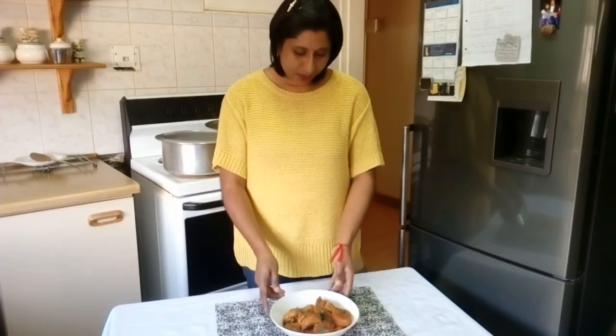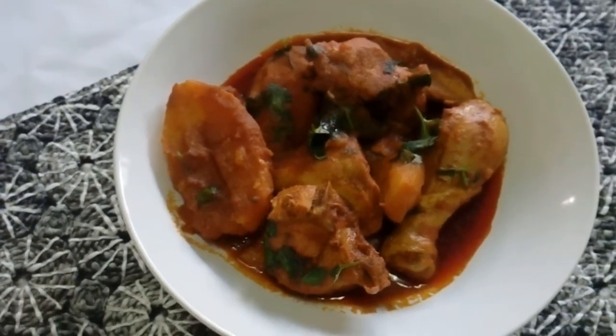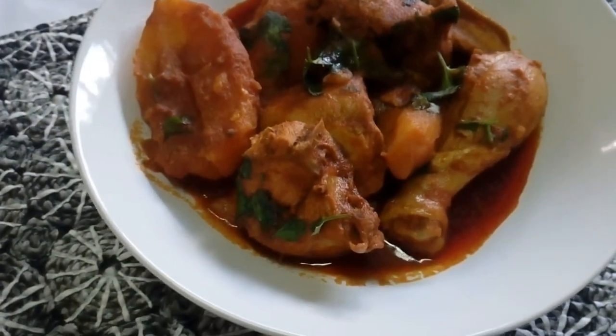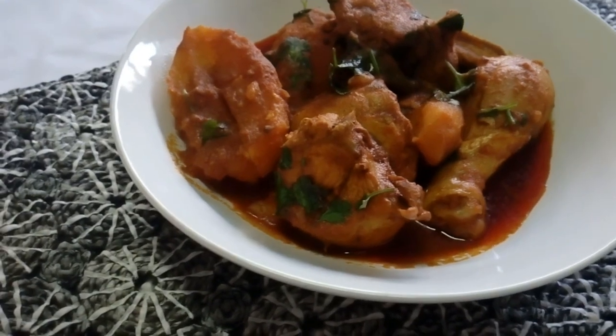So guys, this is the finished product. It looks absolutely divine and I'm sure it's going to taste absolutely divine as well. Thank you for liking, subscribing and sharing our channel. I hope you guys take care for the festive season and stay tuned for more recipes.